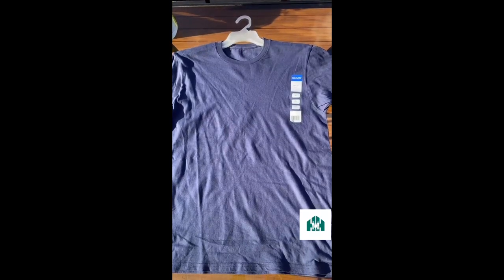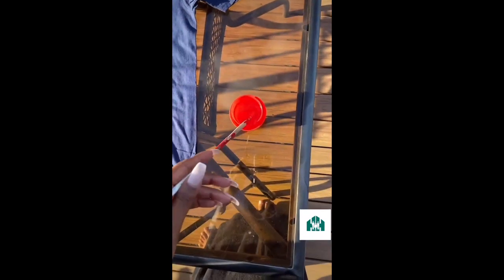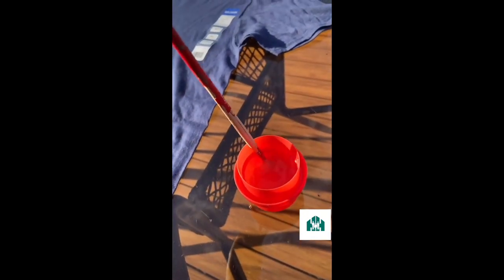Lay your t-shirt out flat, dip your brush into the bleach and water mixture, and paint directly onto your t-shirt. It starts off looking like it's just wet, but as it dries you'll see that it turns to this red color, which is pretty cool.